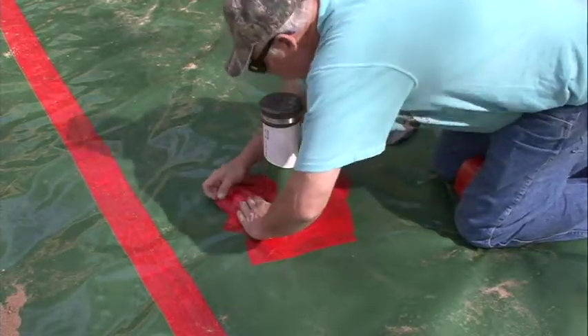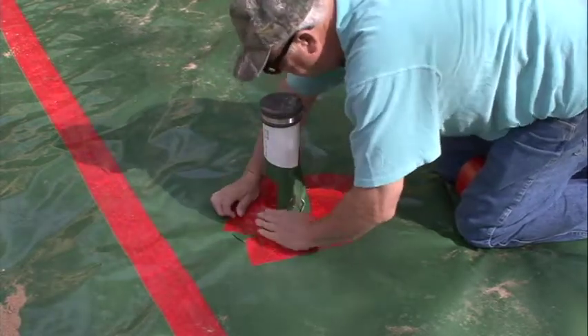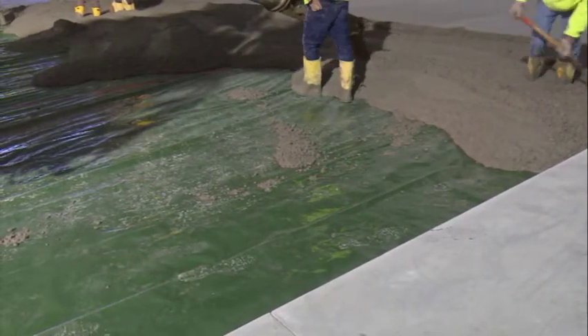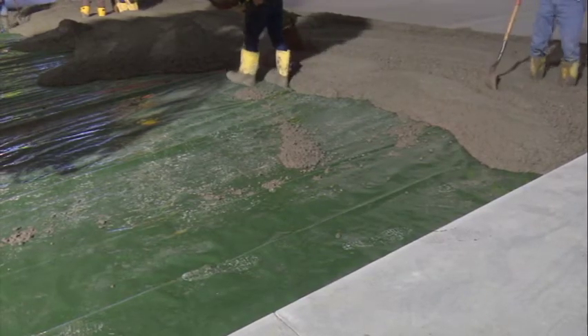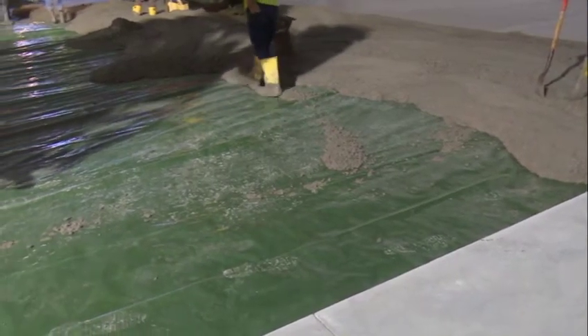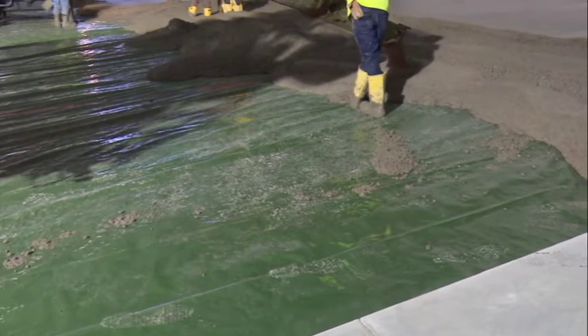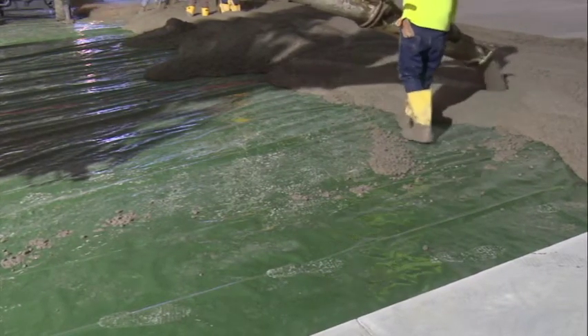It isn't necessary to overlay Perminator with gravel or sand because it's tough enough to withstand normal construction abuse and traffic. Most flooring companies even recommend the placement of the concrete slab directly on the Perminator, since this eliminates the potential for trapping moisture in a blotter effect causing it to resurface through the slab into the flooring systems. Consult with local building codes and regulations as well as architectural and design firm guidelines before applying Perminator.